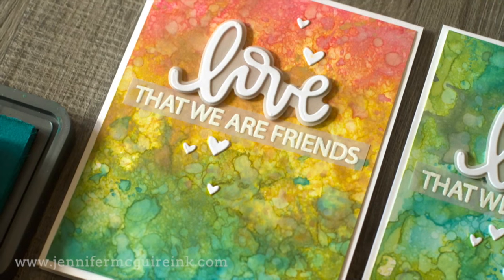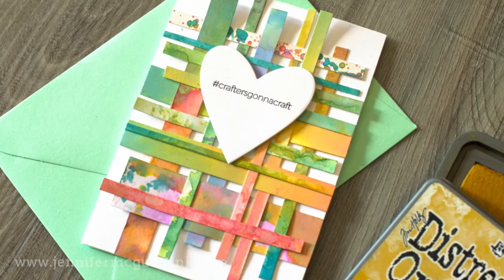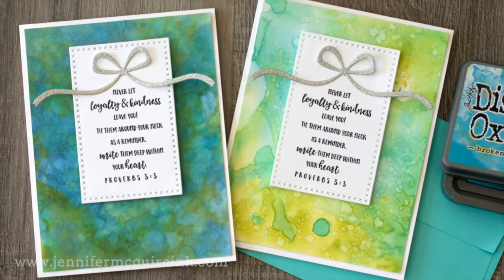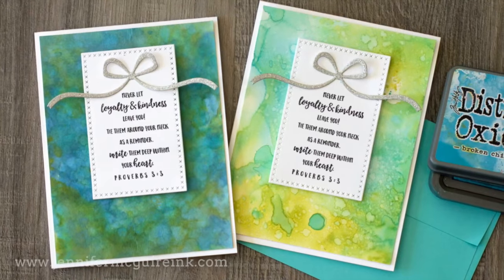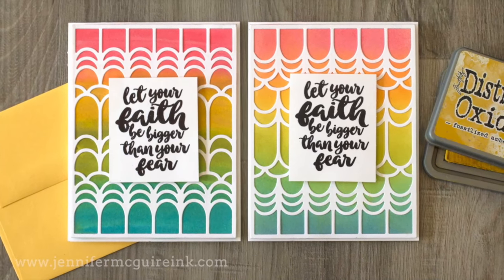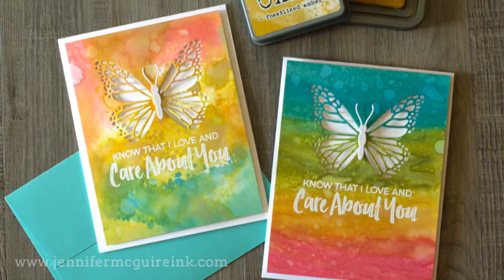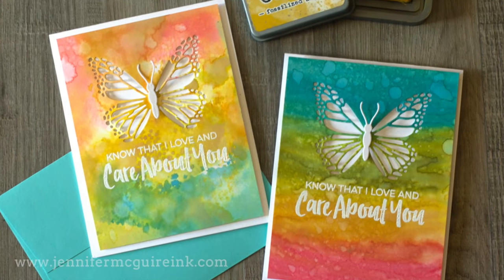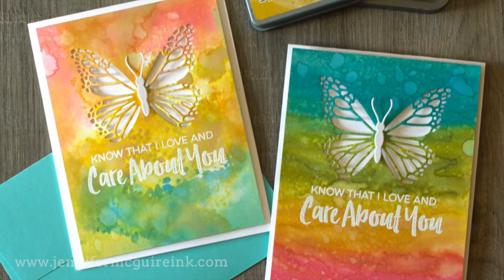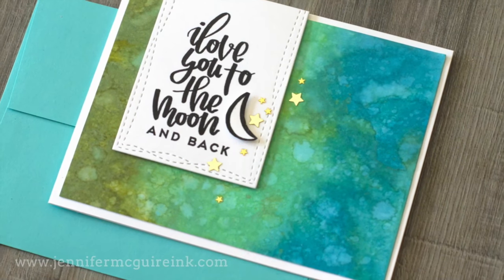So keep in mind that this is kind of a Discovery video. I am just learning and getting to know these inks, so I'm sharing that with you. I will have more videos, a series of videos coming soon where I share more details about the inks and techniques you can do with them. But I just wanted to give you kind of the basics here. Keep in mind that I am not an expert on these inks because they are new to me. Tim Holtz is the creator of the inks, so be sure to check out his blog for more information.